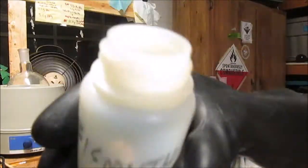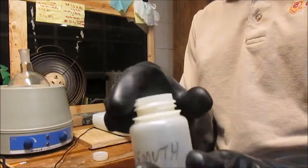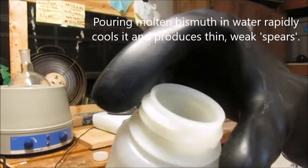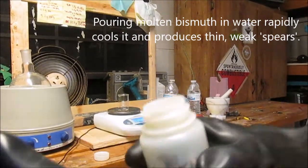First we've got our bismuth here. Now bismuth doesn't really come powdered — it usually comes in chunks. What you can actually do is heat it up on your stove because bismuth has a really low melting point, and then you can dump the molten bismuth in water and that'll make it quite well powdered into very weak, fine substances.